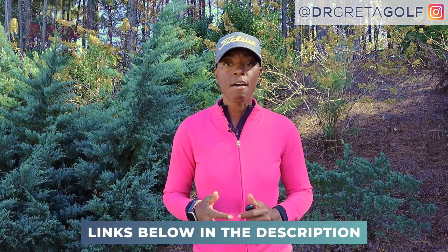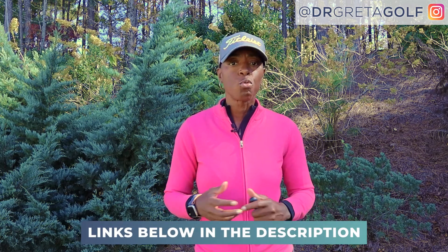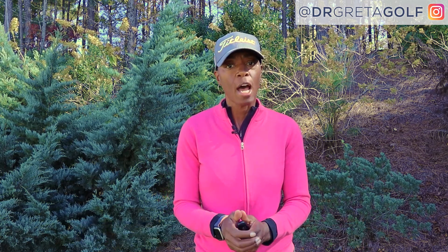Now in the description there's a PDF that supports this video and gives you great information and details about these options — photos, detailed descriptions and the like. So please be sure to click on that to get that ready resource. In the meantime, if you're ready to get your flat stick in motion, let's get to it.